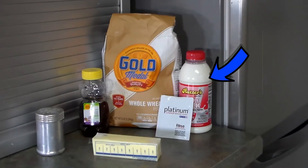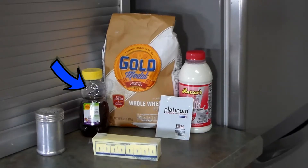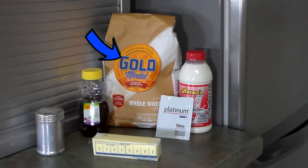The ingredients for this whole wheat bread recipe include one cup of water, one quarter cup of milk, three tablespoons of honey, two and a quarter teaspoons of active dry or instant yeast — that's one packet — three cups of whole wheat flour plus any additional needed, one and a half teaspoons of salt, and three tablespoons of unsalted butter cut into six pieces and softened.